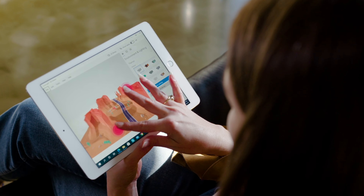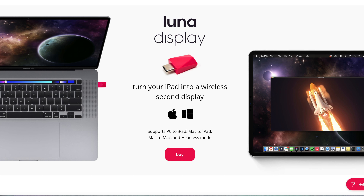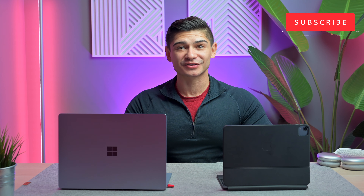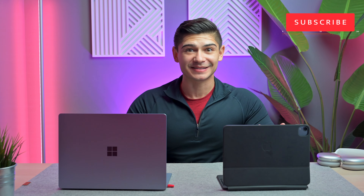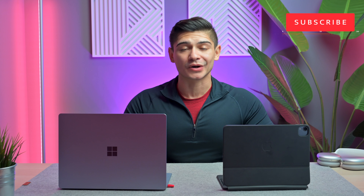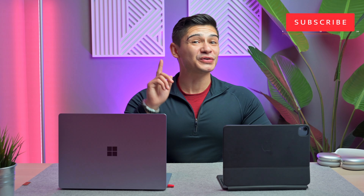If you are a returning subscriber, welcome back — I'm referring to the Lunar Display dongle. The Lunar Display dongle is now compatible with any Windows PC, not necessarily just Microsoft Surface or any other specific PC. If you already have a Lunar Display dongle, all you have to do is update your software and you'll be all set.